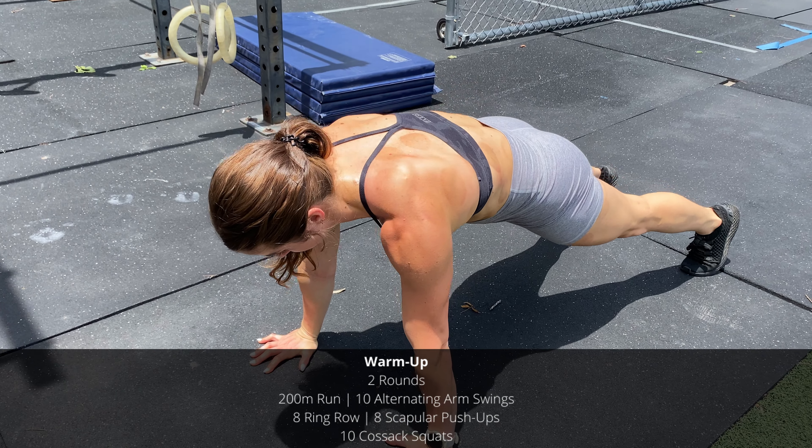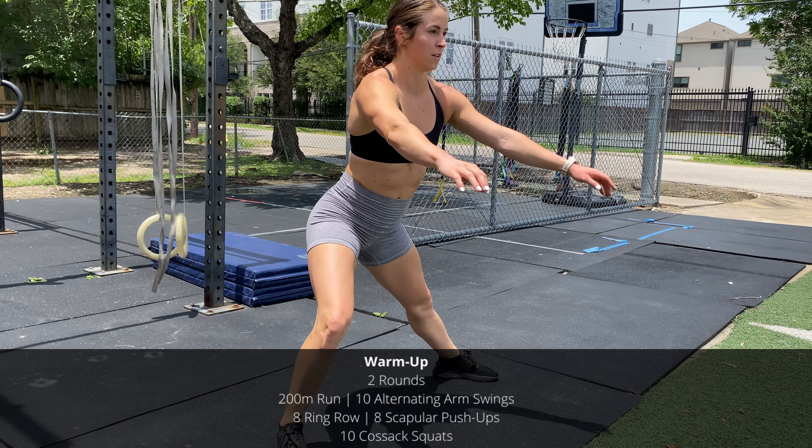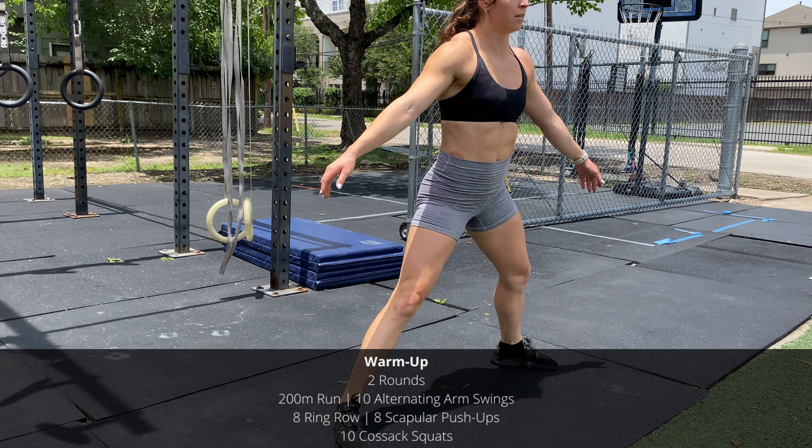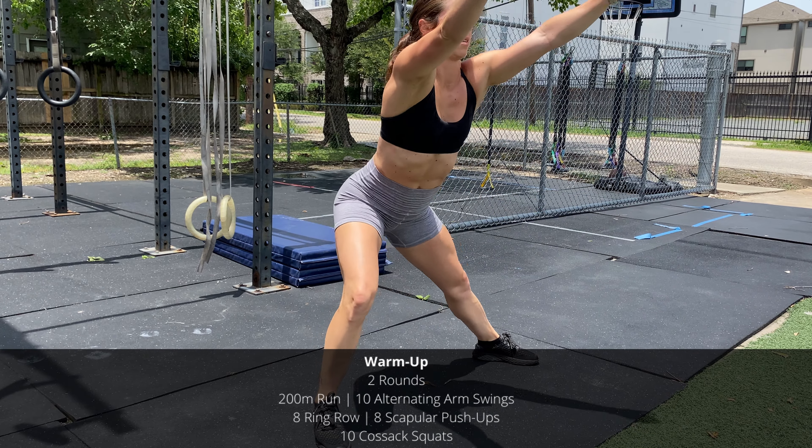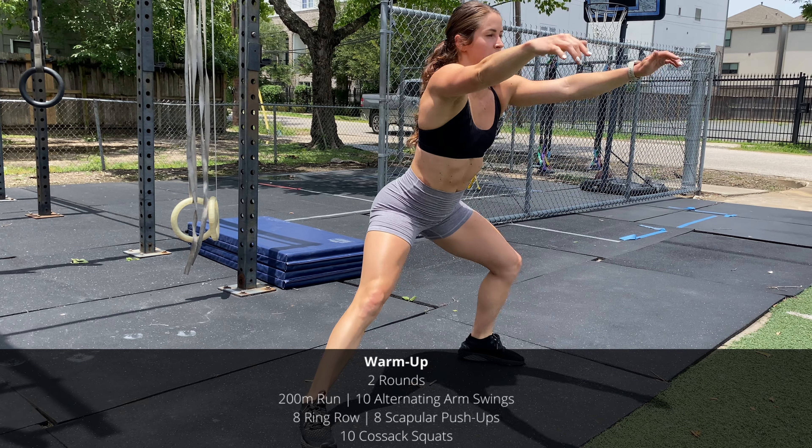We have a quick warm-up today to get the body moving. Two rounds: 200-meter run, 10 alternating arm swings, 8 ring rows, 8 scapular push-ups, and 10 Cossack squats.